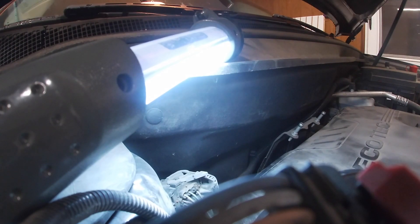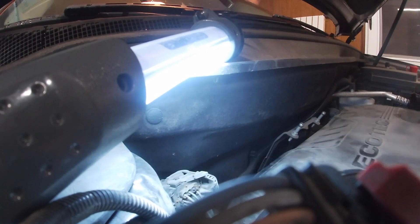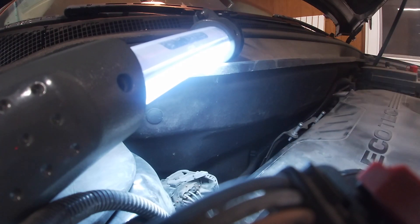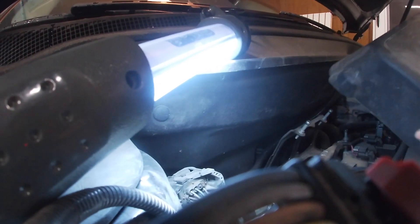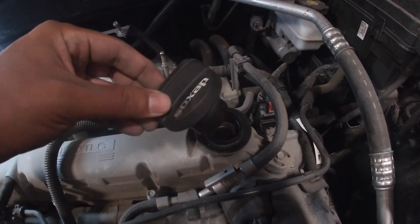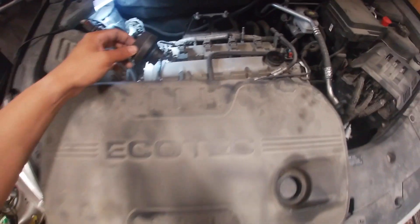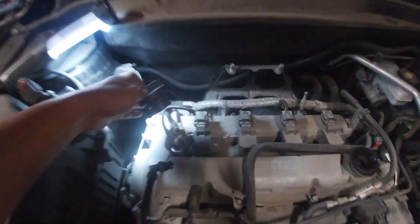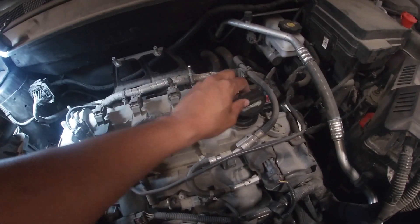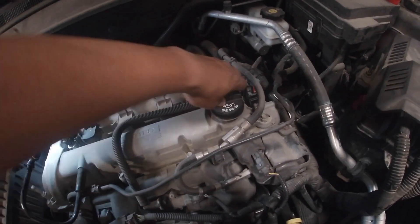In order to remove the engine cover, you need to start by taking off the oil cap. Unscrew it counterclockwise and then pull on the plastic cover. The only thing holding the engine cover is this oil cap and these two posts. You want to make sure you put the cap back on when you're working on it to prevent any debris from getting into the engine.